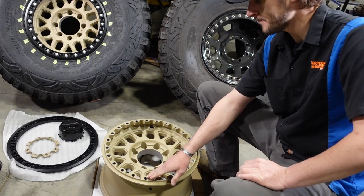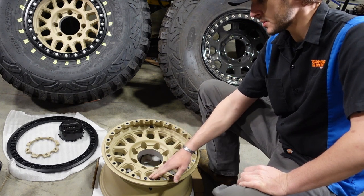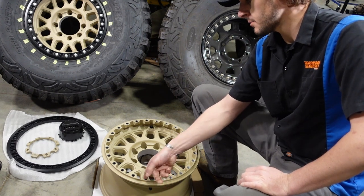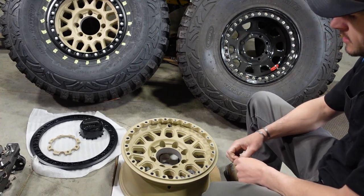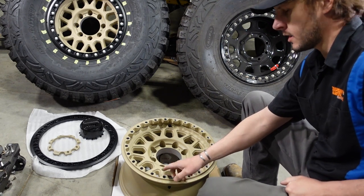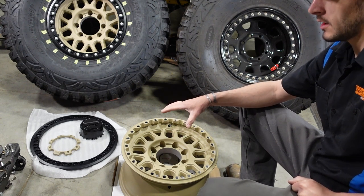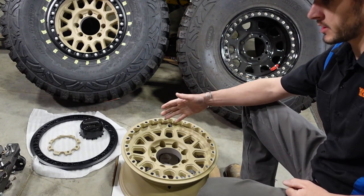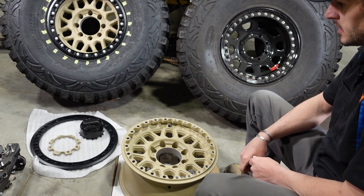These inserts were supposed to be red Loctite'd in, but over 80% of them I can just stick my finger in and take them out by hand. So that means if you're driving down the road, the bolt's not going to back out of the insert — the insert's actually going to back out of the wheel. The insert will back out, you'll immediately lose all your air pressure, it's just like a blowout. So you have a blowout, you lose control, crash — it's not a good scenario.